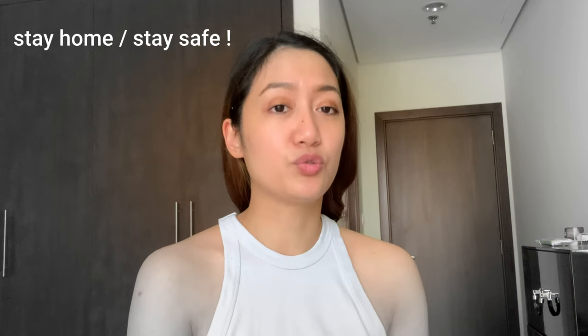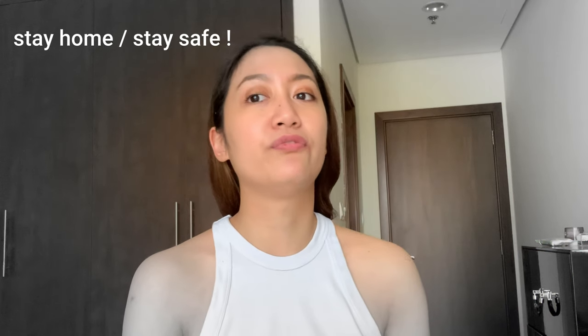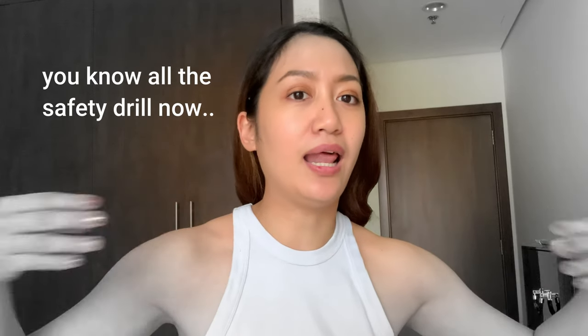I shall honor my country by painting the Philippine flag on my face. It's 2020, we still have the COVID-19 pandemic going on — I can't go out and party, we all have to stay safe, social distancing and all that.